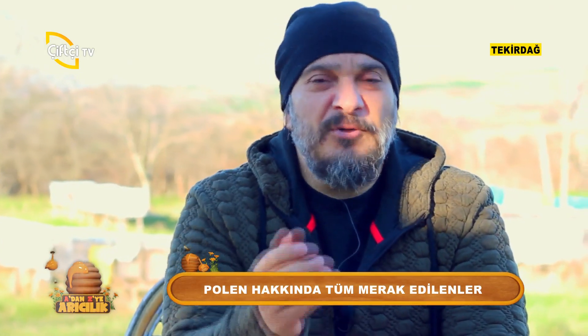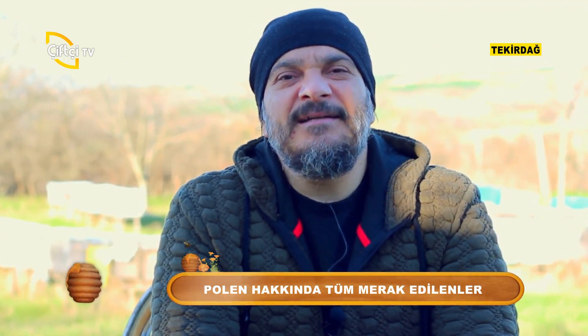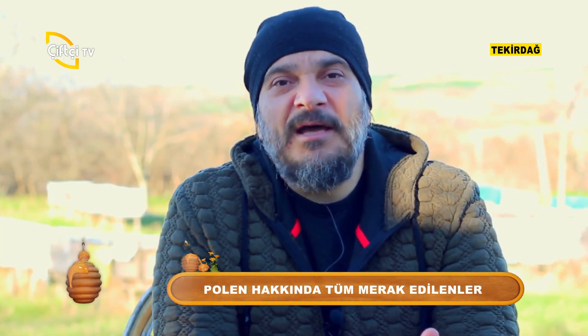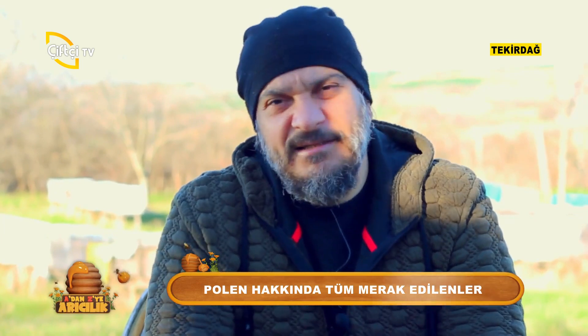Peki, sonbaharda veya yazın da polen alınmaz mı? Sonbaharda da alınır. Fakat bildiğiniz üzere polen arıların kendine ayırdıkları besindir. Yavru arıların besin kaynağı polendir, değerli arkadaşlar.